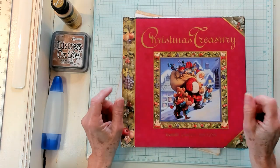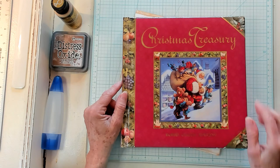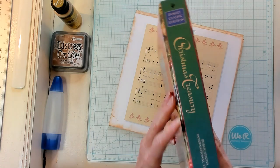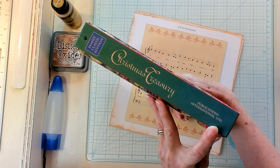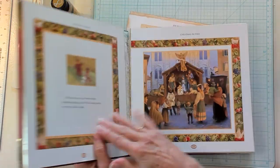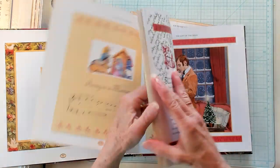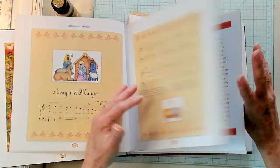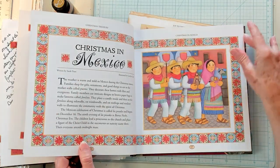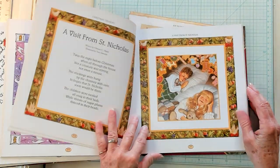I bought this at our used bookstore here in town. It's called Christmas Treasury Family Classic Edition. It's a very thick book and I've used lots of pages out of it so far — Publications International LTD. What it has inside are these very large pages of pictures and music. They're already removed. You can see the pictures here. They're very beautiful and I just wanted to use them in some of my Christmas ephemera.